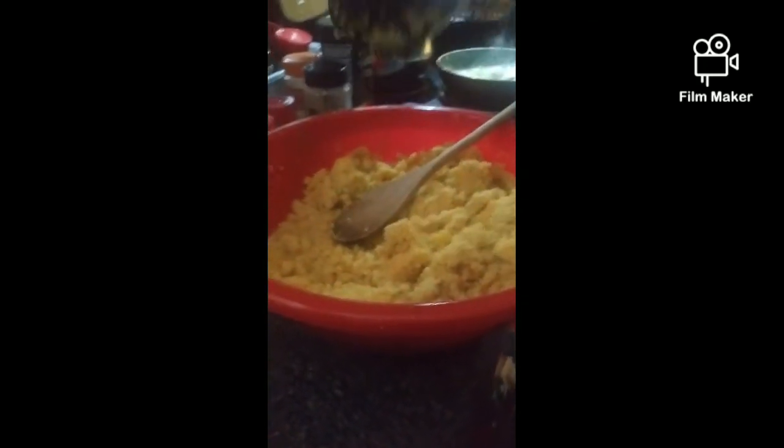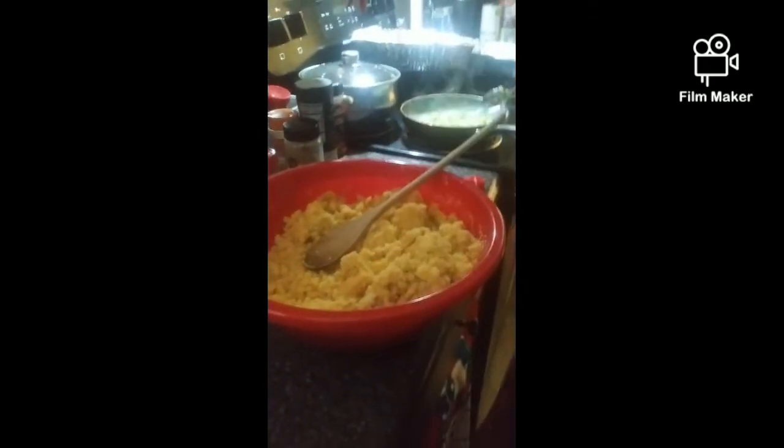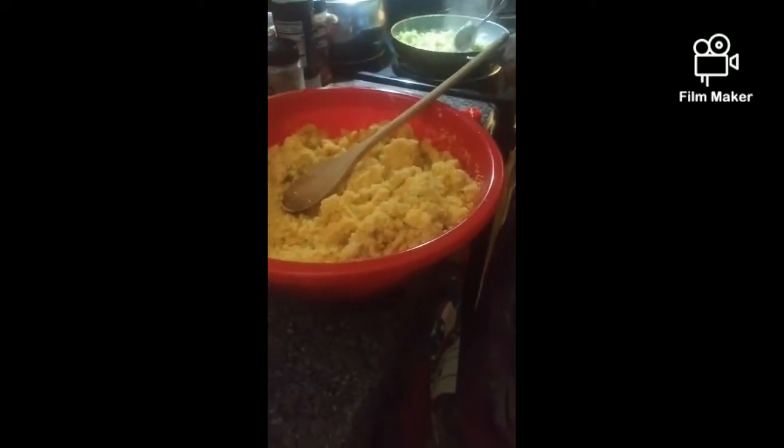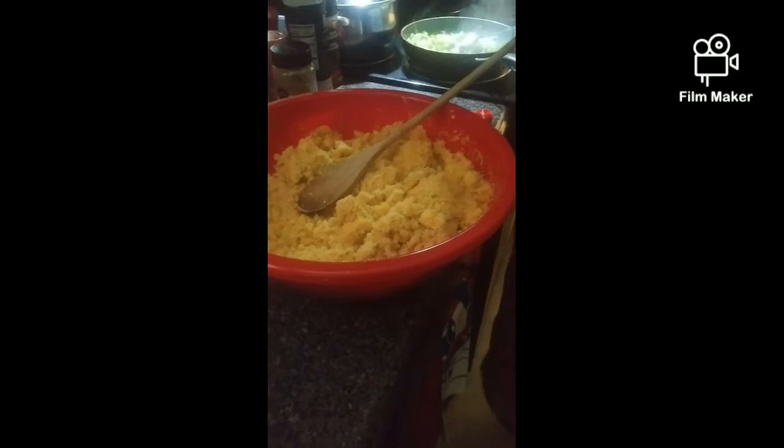I'm going to get my wooden spoon because you don't want no dry dressing. You don't want no nasty dressing. My vegetables are sautéed. I'm going to turn them off because I don't want them too overdone — they're going to cook some more inside, just enough so they're softened.